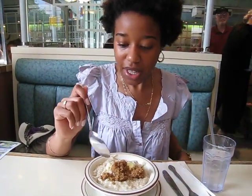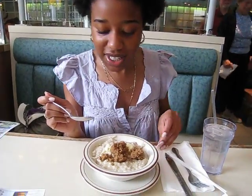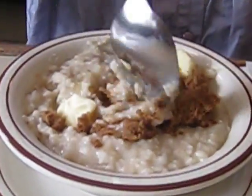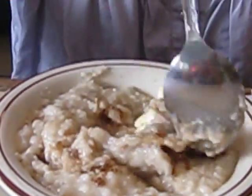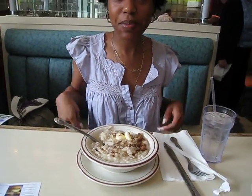What's the butter for? Just to give it a little salty taste. It tastes really good when you mix it up like this. So we're just going to let the butter melt in there and then I'm going to enjoy my healthy breakfast. That's part one.